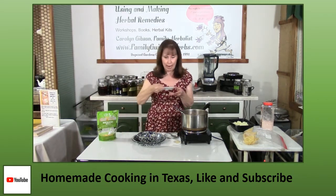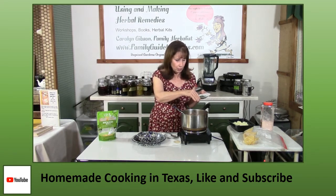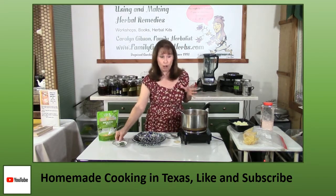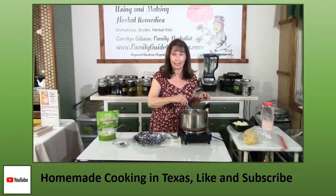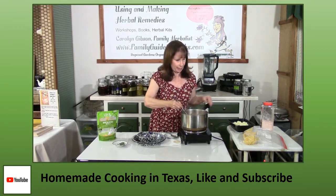Now add the dried cilantro — or fresh if you have it. You don't want to boil your cilantro to death and destroy all the healing properties out of it. And now I'm ready to plate it up.